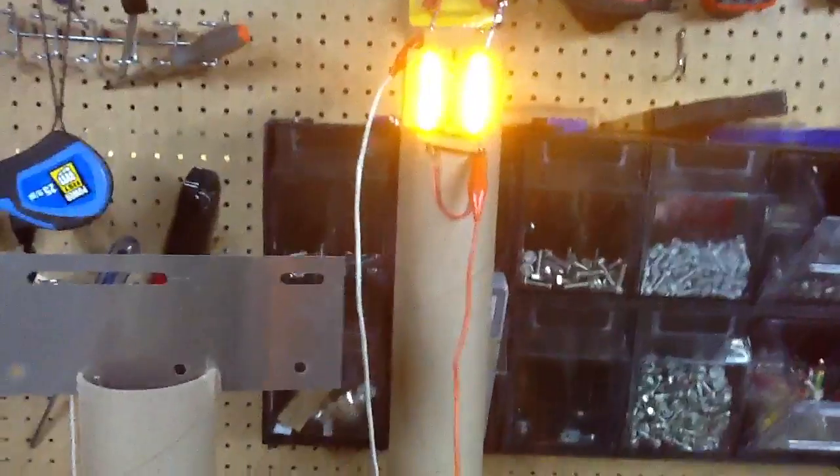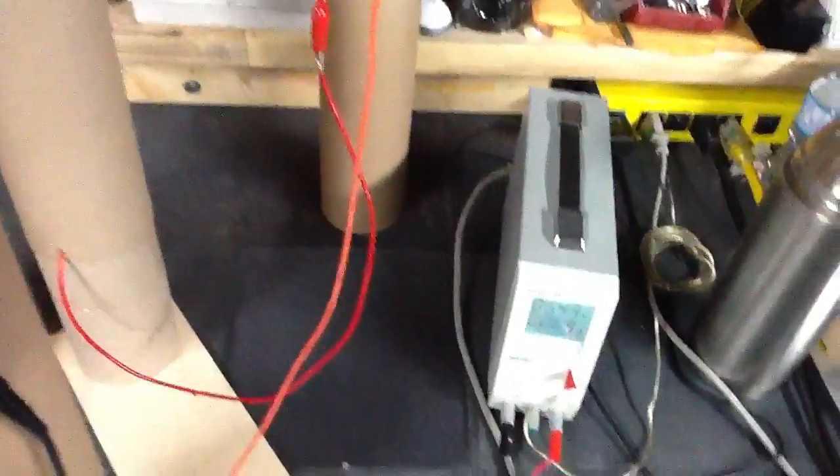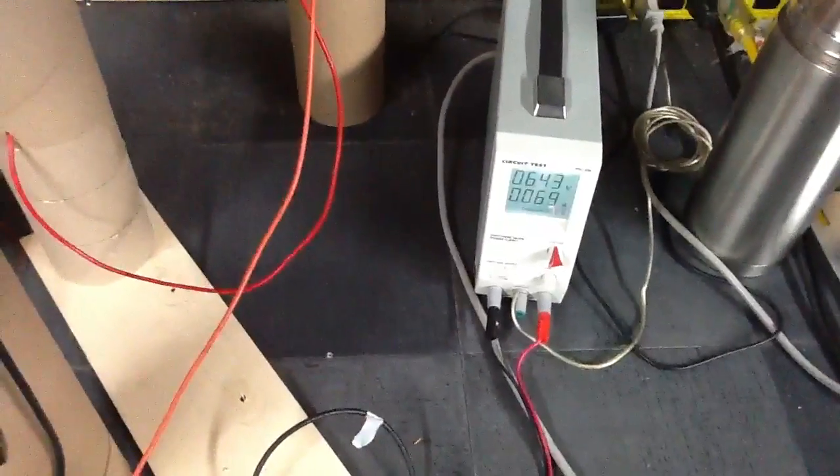So I'm just going to experiment with how many lights I can put on this thing before it loads it. Like the doctor said, do that and then run some numbers.